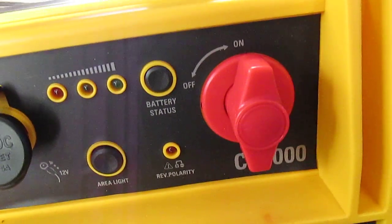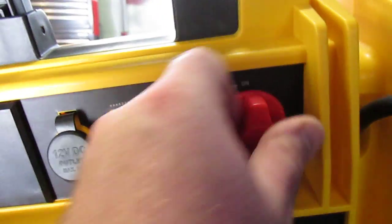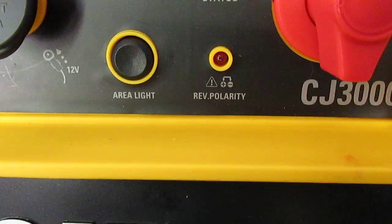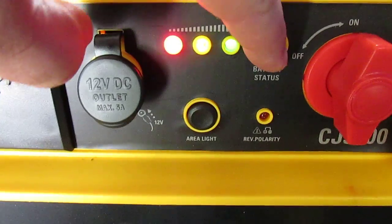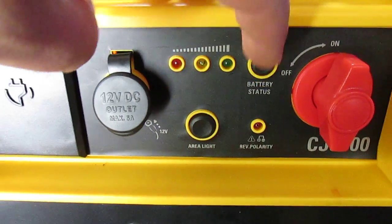It's got a huge on/off switch — you flip it off, you flip it on — so that you don't get any sparks. It's got a reverse polarity indicator so you don't electrocute yourself or blow the battery up. It's also got a battery status light so you can see how much charge is in the battery at all times.